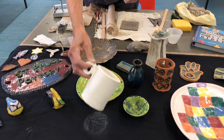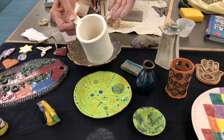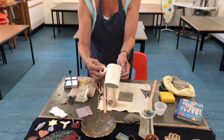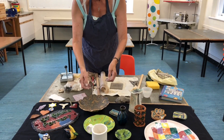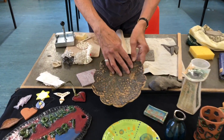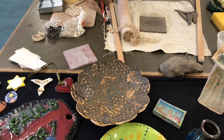This is an unglazed mug, which could carry on to be glazed, and it's been fired once — it's what we call biscuit fired, ready for glazing. Somebody's made a beautiful pot here using a textured design and built pieces of clay together.